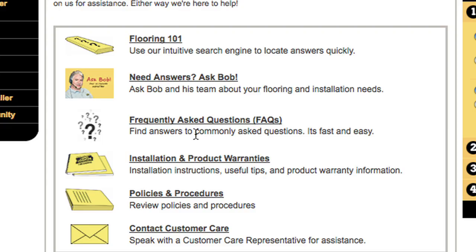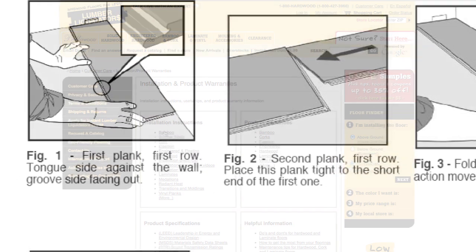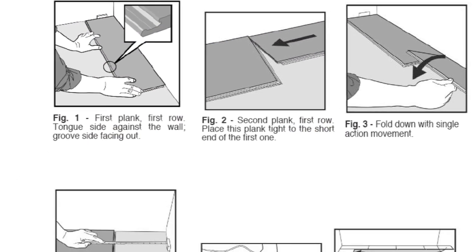I think the process definitely was easier than I thought it was originally going to be. I popped on the Lumber Liquidators site, there's a how-to link and it literally walked you through on each type of flooring how to do it, and we just followed that and it worked perfectly.